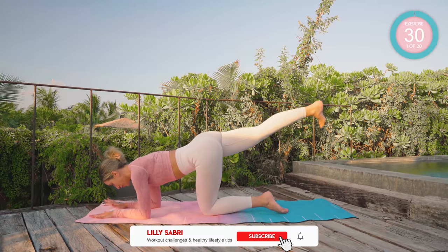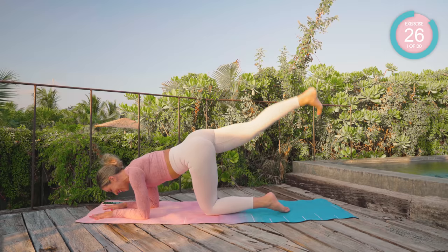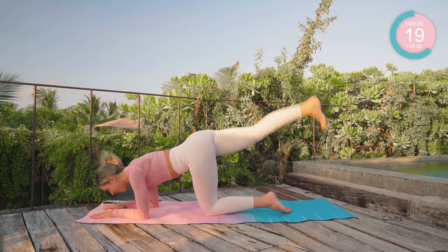Starting off on all fours, straight leg. You're going to take that leg up to the sky and back down again. 30 seconds each exercise. Breathe — breath out as you come up, breath in as you lower — and we are going to set this booty on fire.